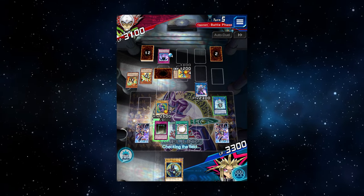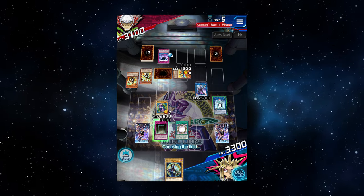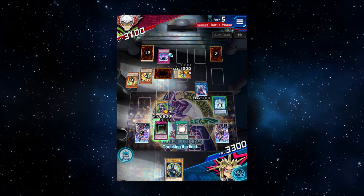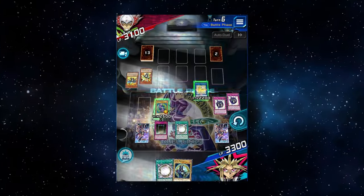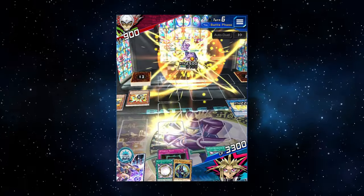In top-down view, all public information is easily available at all times — no need to shift the screen around. The downside is the loss of those pull animations, but attack animations are still there, summoning mechanic and ace monster animations are still there. And if you just want that cool factor of artworks popping out of your cards, you can simply press the change view button on the upper left of the duel screen just for when you're attacking for game, so you still get that cool feeling.